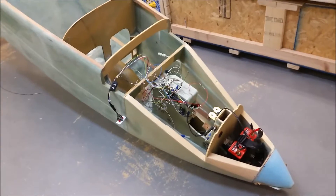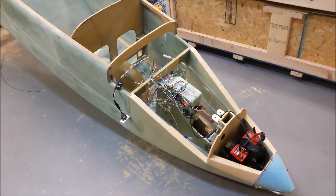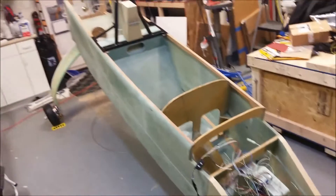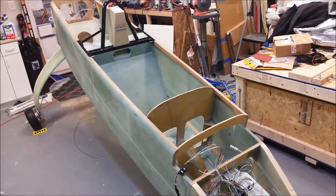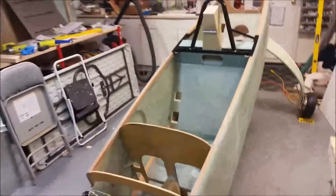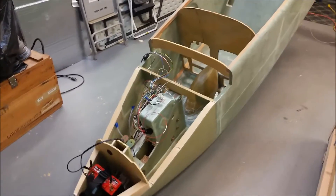Hey folks, Wade here. I'm gonna do a quick walk around of my current build on the Long-EZ. As you probably know, over the last couple weeks I've been busy with my commercial rating course, so I haven't been in the shop as much as I've wanted to, plus I've been trying to figure out the toe end. But as you can see, I put the fuselage in the grazing position — first official time it's ever been in that position.